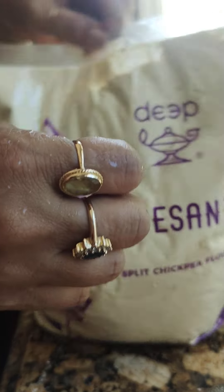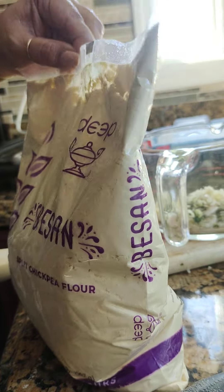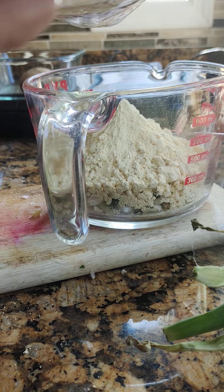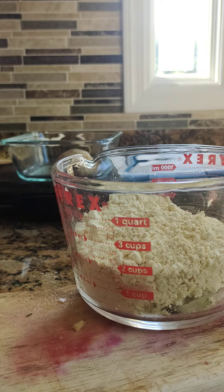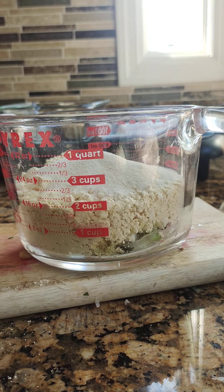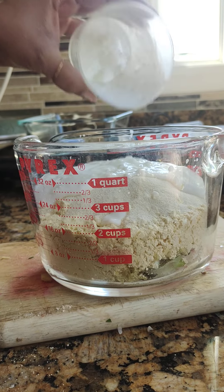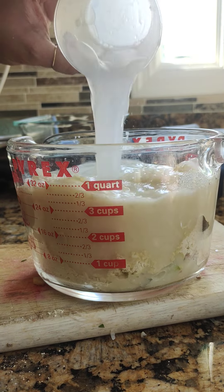Now adding besan — about a cup and a half. A quarter cup of semolina. Then curds and yogurt, and one cup of water. Ready to stir.